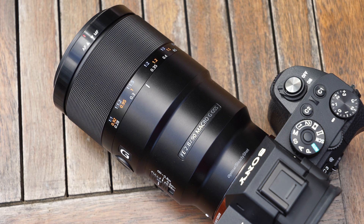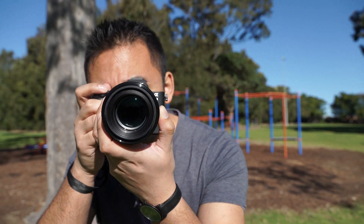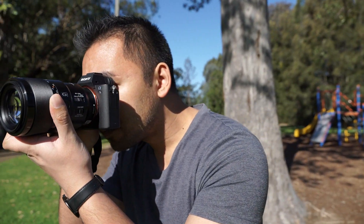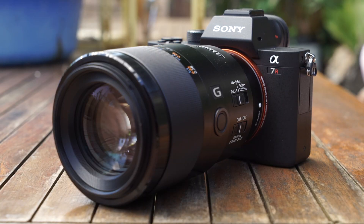One of the big selling points with this lens is that it has stabilisation, which makes it easier to get a shot in focus at slower shutter speeds, especially if you're hand holding it. Another feature is that it is dust and moisture resistant, which is a recurring feature in very much of Sony's FE lenses to date.